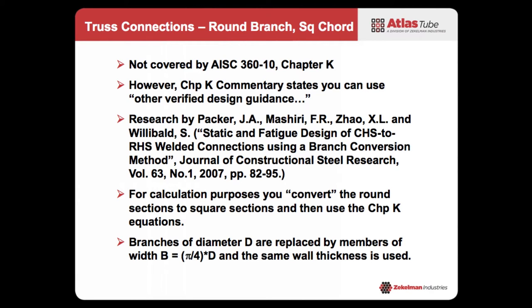There has been research done — once again, Professor Jeff Packer's name is up there. He's involved in a lot of HSS work. He wrote a paper about the static and fatigue design of these types of connections using what we call a conversion method. Basically, for calculation purposes, you convert the round sections into equivalent square sections. The formula is: take the branch diameter D, replace it with a width of π/4 × D and the same wall thickness — and then you can use the Chapter K requirements.